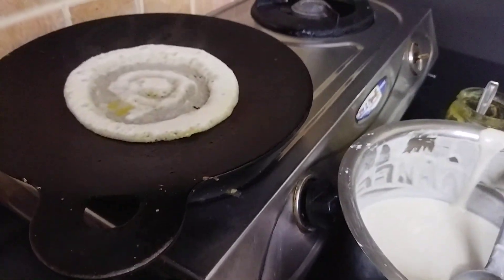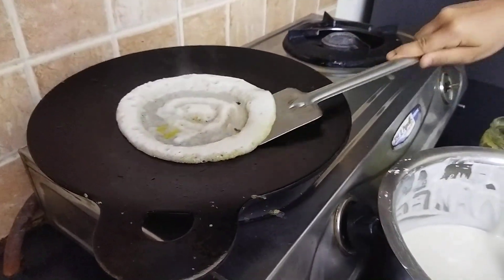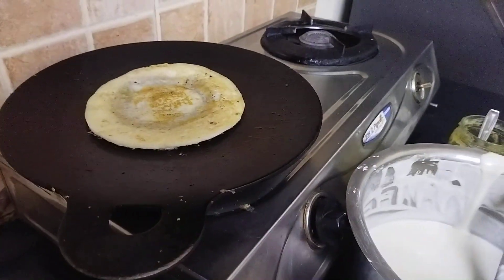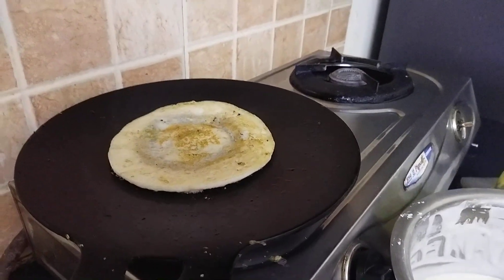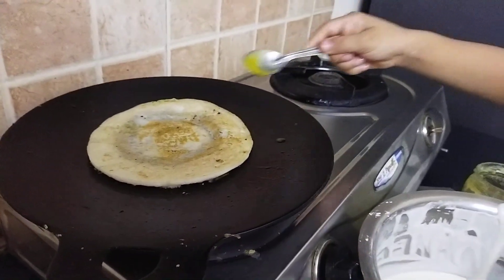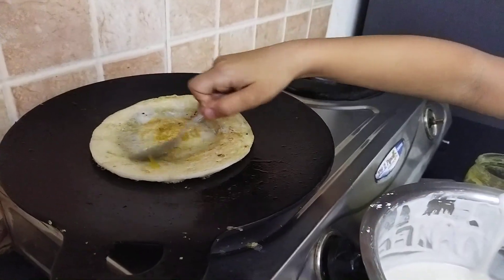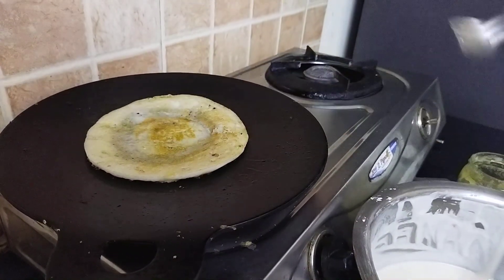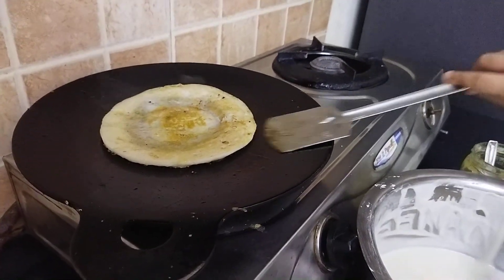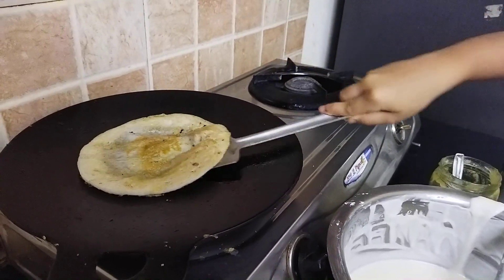Wait for a bit, and then I'm going to put in again a bit of ghee on top — you want to put it for some taste. Like that, and then just a bit more. Yeah, I want to flip it over now.